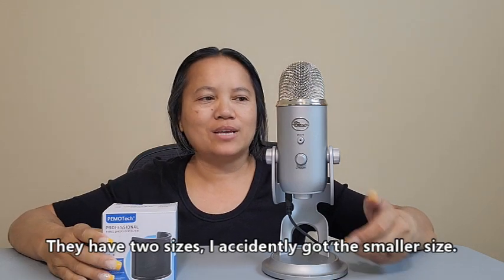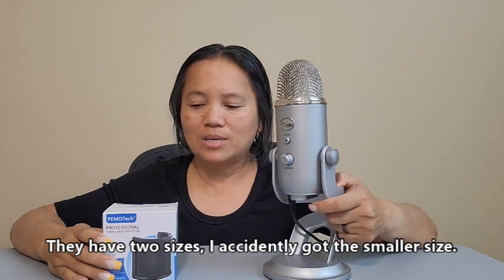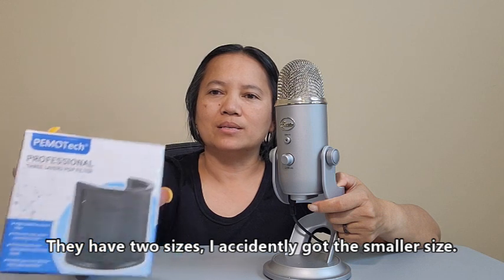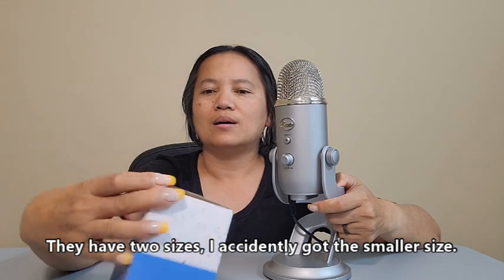Hello everybody, it's Malaya with Simple Life. Today we're going to talk about the Blue Yeti that I use on my videos, and then I bought this Pimotech pop filter. On their site they actually say that it doesn't fit the Blue Yeti's, but I'm here to tell you the short answer is no, but the long answer is yes with some minor modifications.